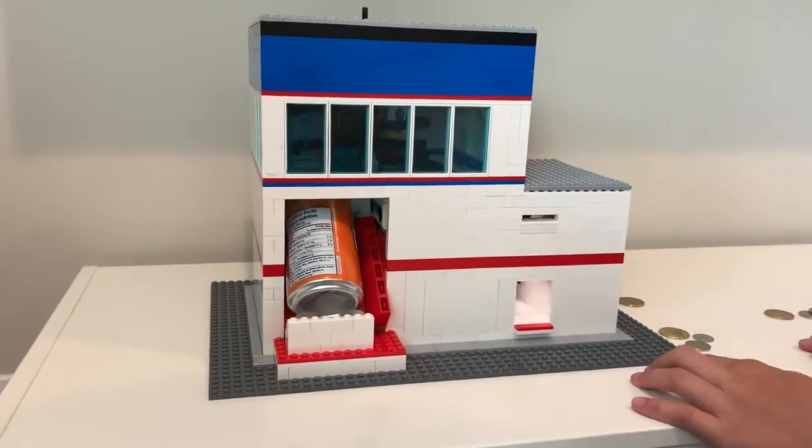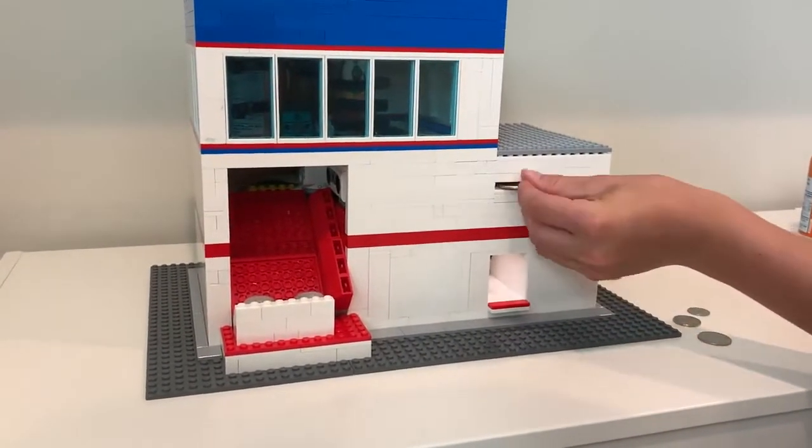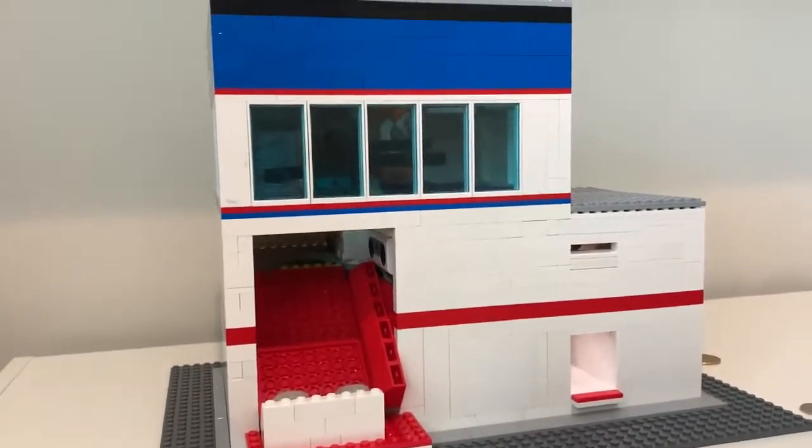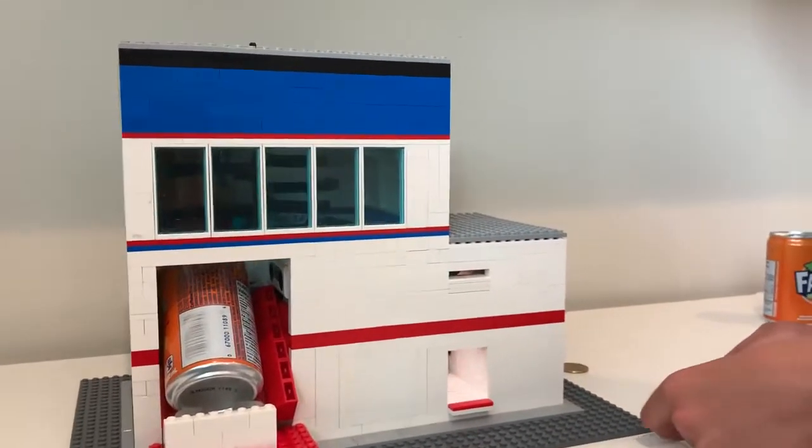So let's take out the soda. Let's see it again. Now what happens if you try to put another loonie in?